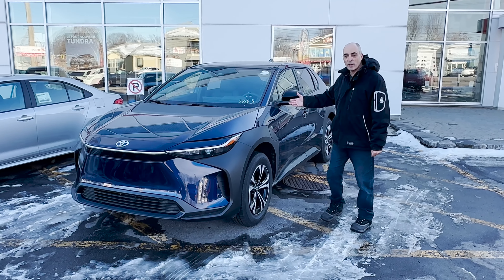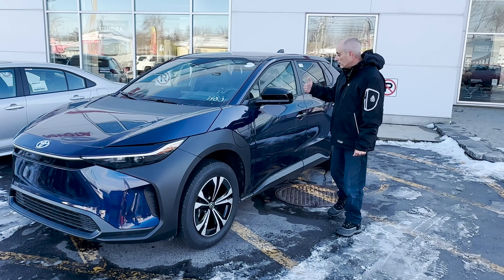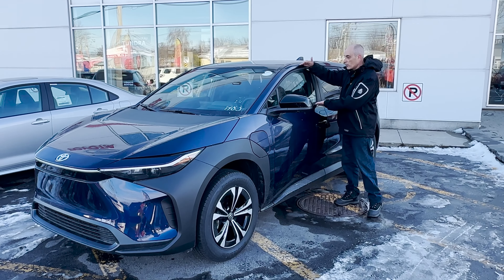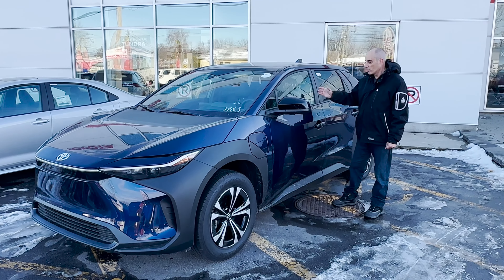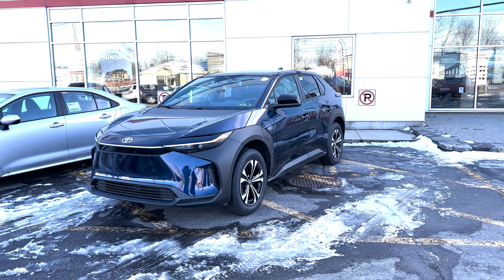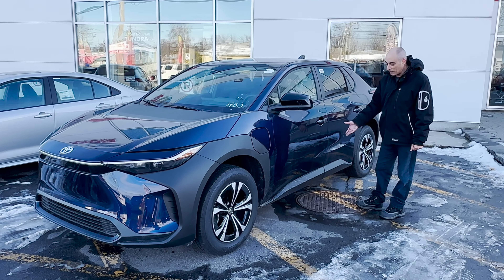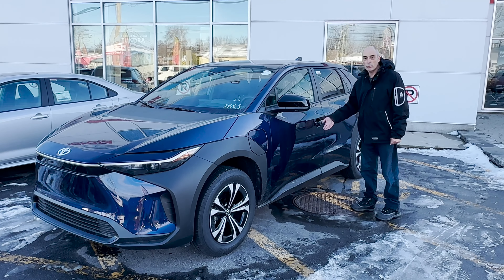Moving on to the side, one of the things you'll notice is the charging bay. The window — and I thought it was just an illusion — but in person it looks very narrow. It's an inch and a half less than a RAV4, so it definitely is smaller. The clearance to the ground is also at least a couple of inches less than the RAV4. I compared it to a RAV4 here on the lot and it is closer to the ground.